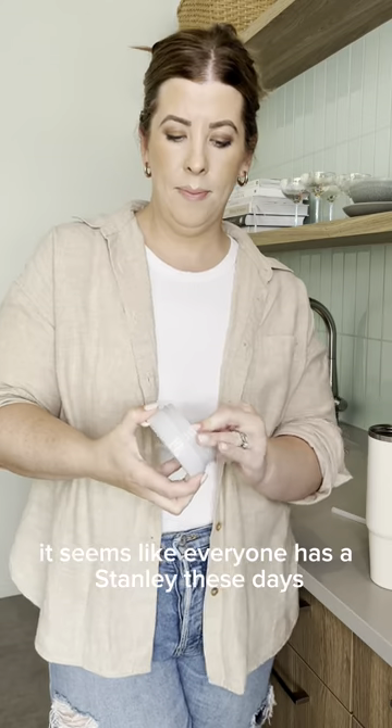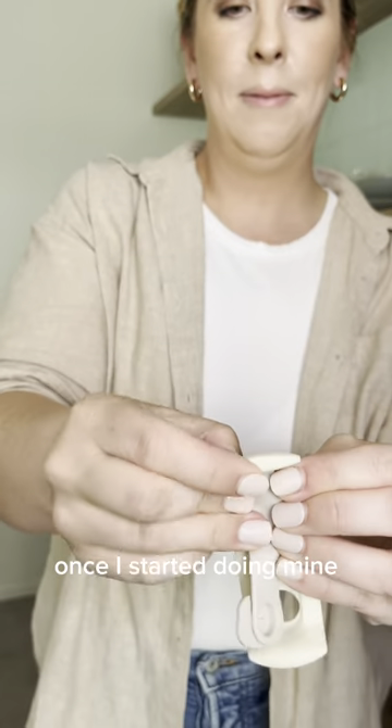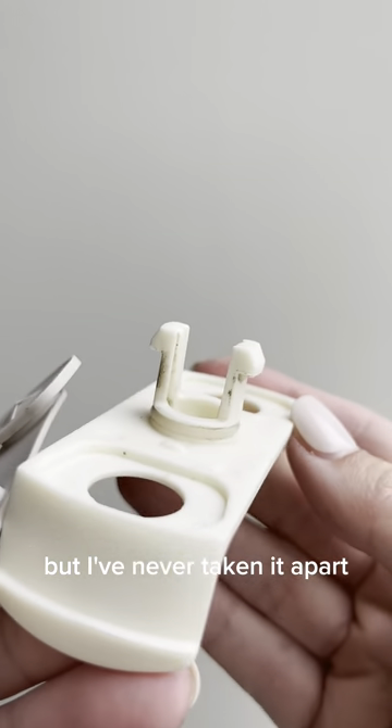It seems like everyone has a Stanley these days, but do you know how to clean yours? All the pieces pop apart pretty easily. Once I started doing mine, I was pretty shocked at what I found. There's black mold all around the mouthpiece and the lid. I rinse mine out pretty frequently, but I've never taken it apart.